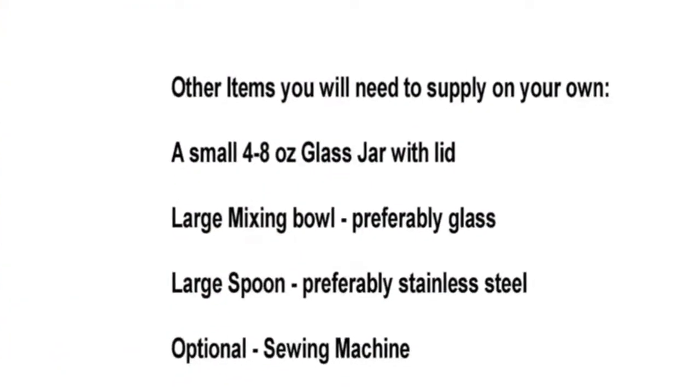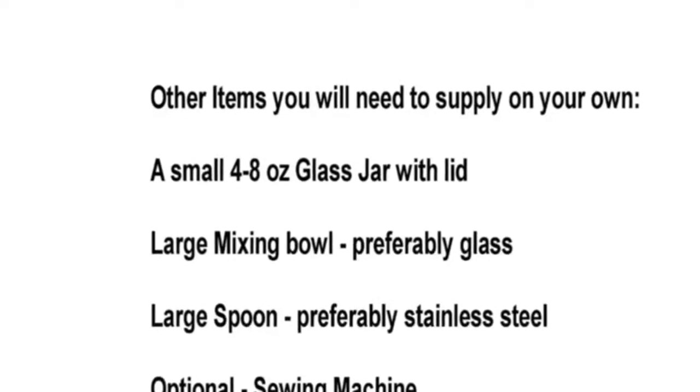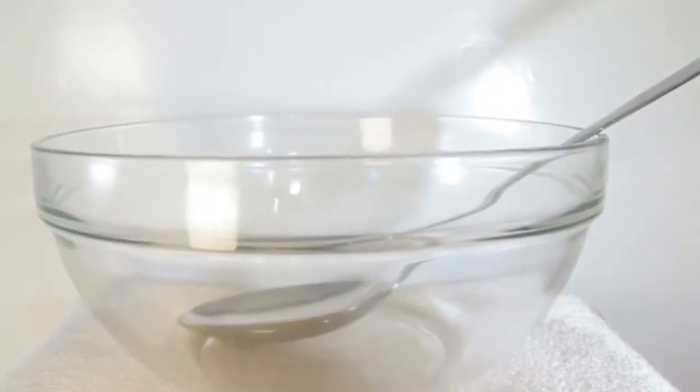Other items you will need to supply on your own: a small 4–8 oz. glass jar and lid, large mixing bowls (preferably glass), a large spoon (preferably stainless steel), and an optional sewing machine.